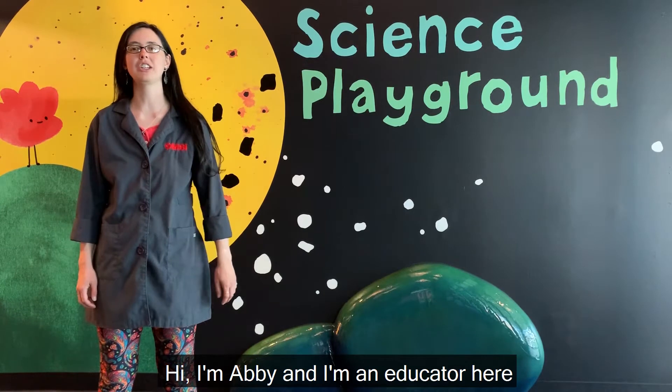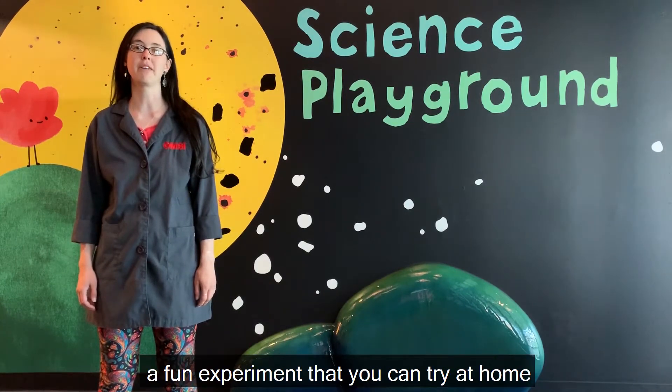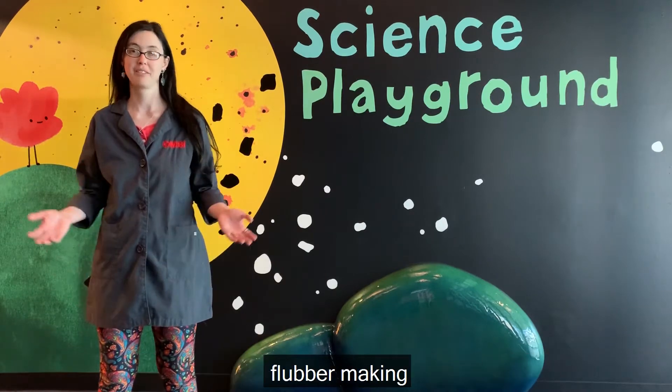Hi, I'm Abby and I'm an educator here at Elmer's Science Program. Today I'm going to share with you a fun experiment that you can try at home: flubber making.